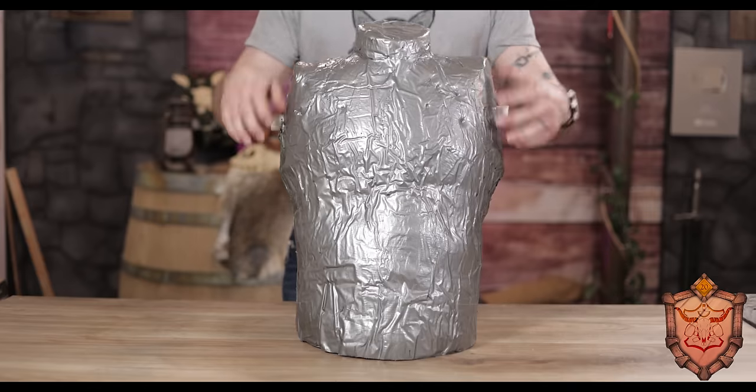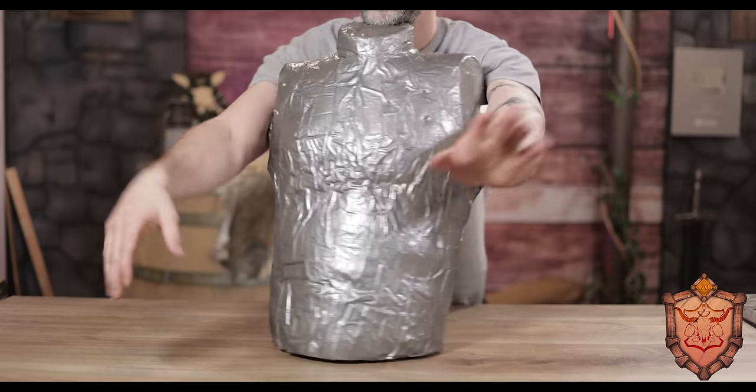We've got a lot to get over so let's jump right into it and level up this skill. Specifically from the picture, I'm just doing the chest armor, not the belt and stuff yet. Since I'm making this from scratch, we have to make our template first. To do that, I'm employing the torso of my foam golem here — by far the creepiest thing I own.